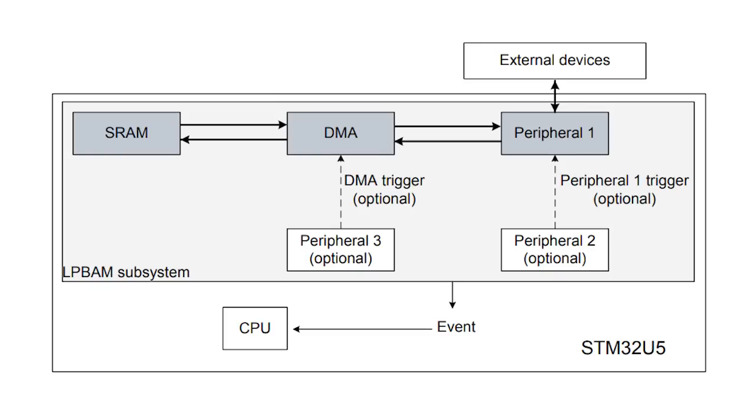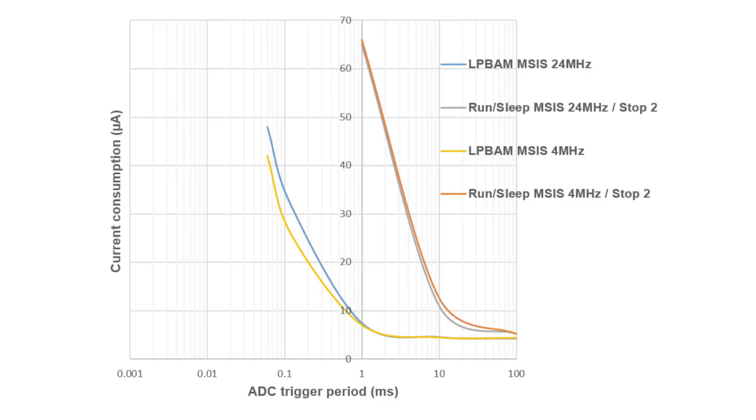Those double-take-inducing power consumption numbers are possible thanks to innovative new features on the STM32U5, like low-power background autonomous mode, or LP-BAM, that are especially relevant for local sensor monitoring. LP-BAM provides direct memory access to peripherals while the CPU is asleep and no software is running, so operations like peripheral reconfiguration and data transfers can be performed essentially for free. Industrial IoT sensor developers can use LP-BAM to monitor sensors connected over the I2C, SPI, and UART interfaces, but they can also use the feature for single-sequence ADC conversions, which leverage a low-power timer PWM to trigger the STM32U5's integrated 12- or 14-bit ADCs. At one kilohertz sampling frequency, the LP-BAM ADC conversion can yield 90% current consumption savings over traditional run-sleep-stop operations.